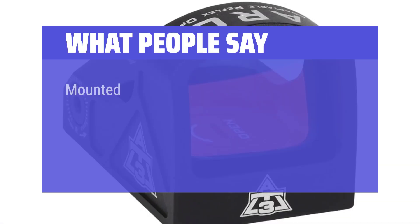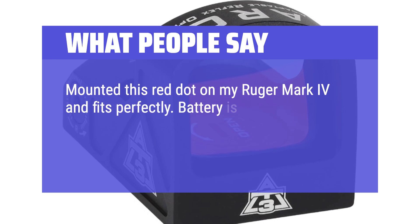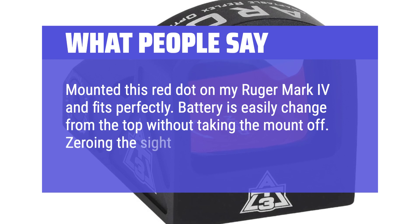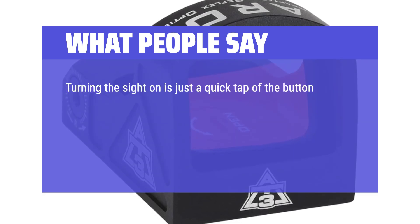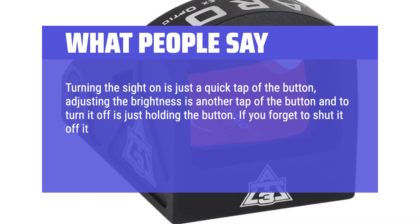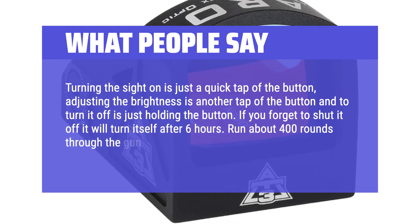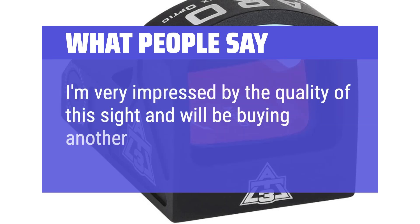What people say: Mounted this red dot on my Ruger Mark 4 and it fits perfectly. Battery is easily changed from the top without taking the mount off. Zeroing the sight was very easy. Turning the sight on is just a quick tap of the button, adjusting the brightness is another tap, and to turn it off is just holding the button. If you forget to shut it off, it will turn itself off after 6 hours. Ran about 400 rounds through the gun and it is still dead on. I'm very impressed by the quality of this sight and will be buying another.